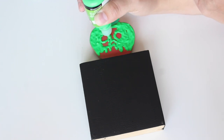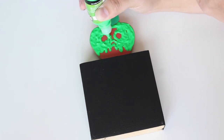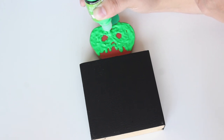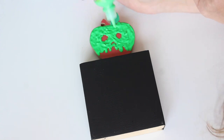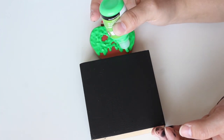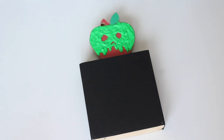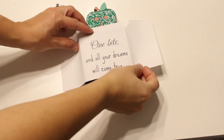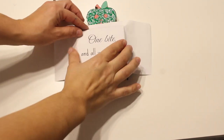The more you put on in the first coat, the longer it'll take to dry. I would personally do it in a coat where the red is poking through a little bit, and then add more later if you want. I let mine dry overnight before moving on to the next step — sorry about the nighttime lighting, but you can see the green is so much darker now.